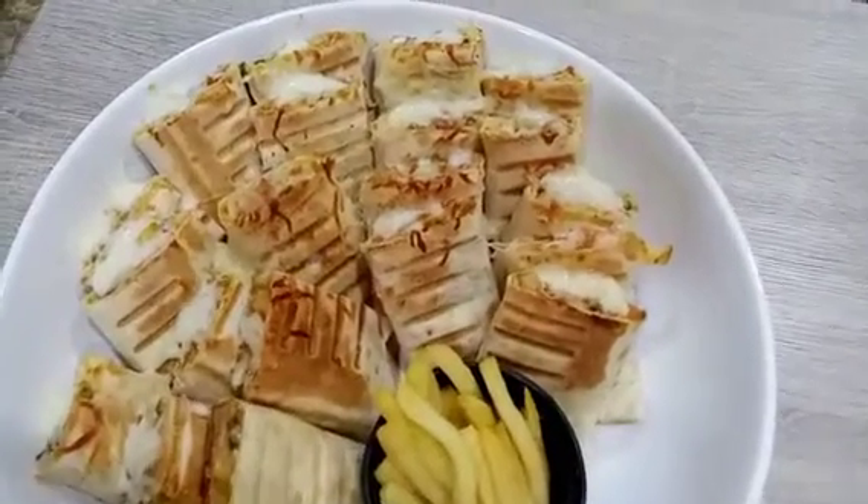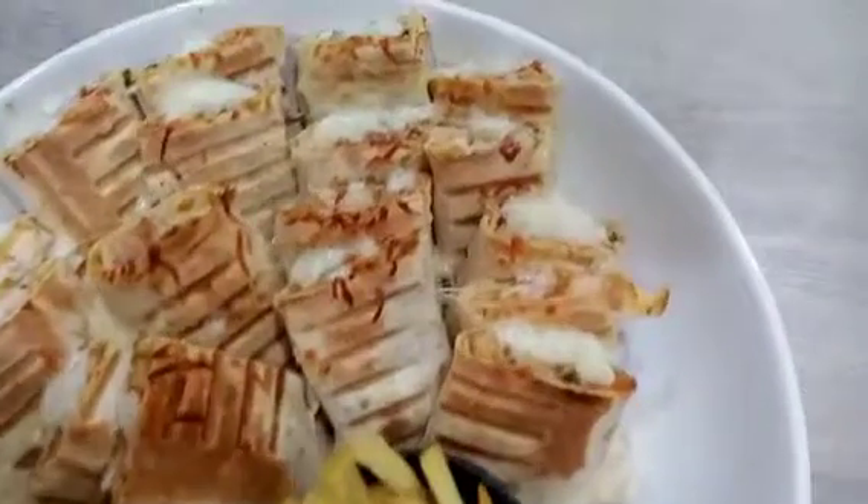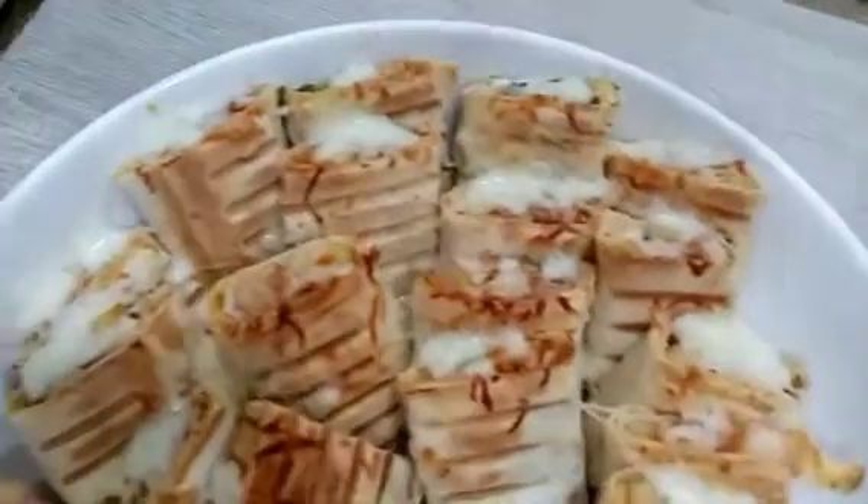Here we go. It's a great place to be here. Where are we?